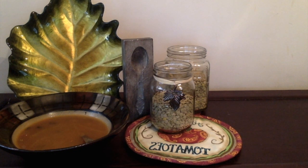Look for bright, shiny lentils. Pick through them to make sure that there is no dirt or stones in them. Wash and clean them well before cooking.